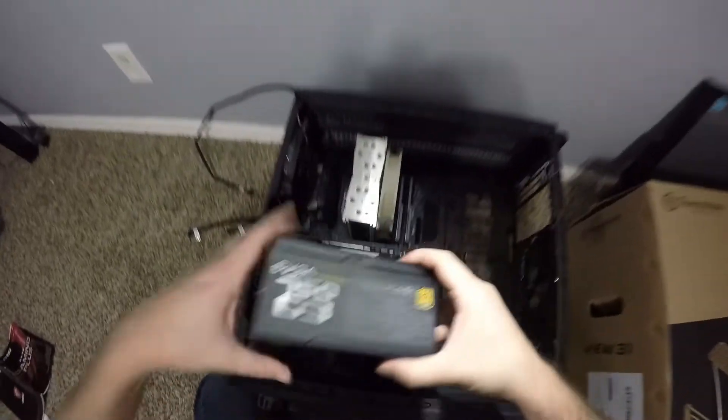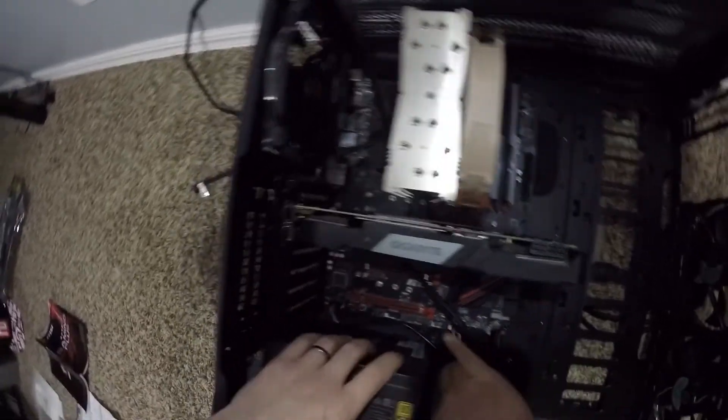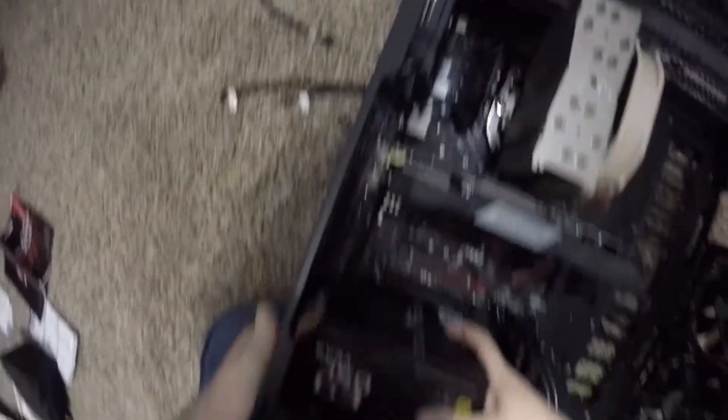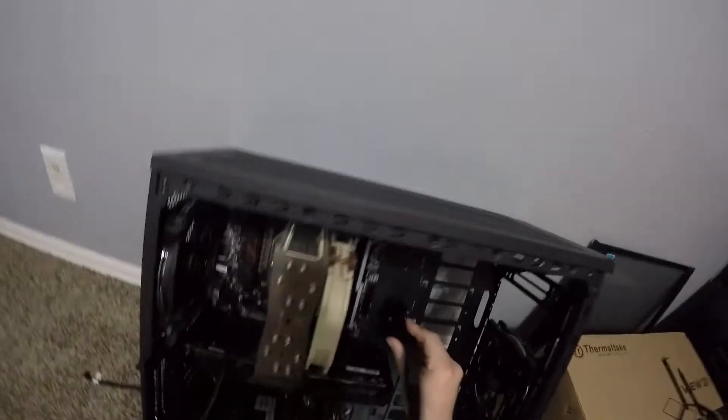Next up is the power supply unit. In this case it goes in the bottom — your case will generally show you where it's supposed to go. We'll tighten that in, and that's the hardest part. After that it's plugging everything up.